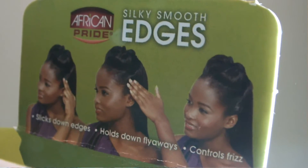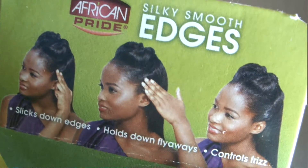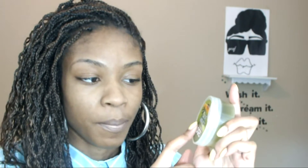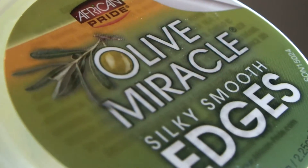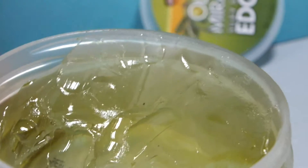The edge control comes in a little box packaging featuring an African-American woman who appears to have relaxed hair, applying it to her edges. The container for the Olive Miracle Silky Smooth Edges is a clear container, 2.5 fluid ounces. It has a jelly consistency just like any other edge control or glaze — not slippery at all. It has a good hold and a very sweet smell.